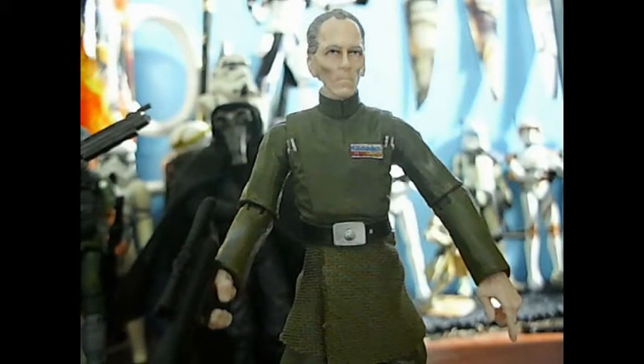Before I forget, the articulation is: a ball joint in the neck, ball-hinged shoulders and elbows, swivel wrists, swivel waist, swivel hips, ball-hinged knees, and ball-hinged ankles.